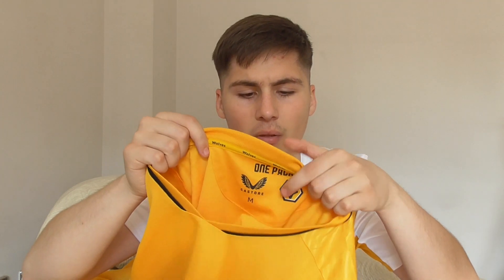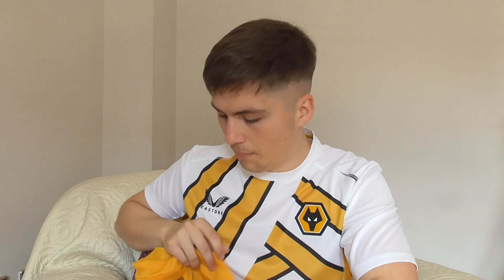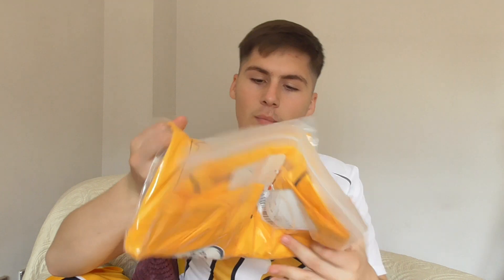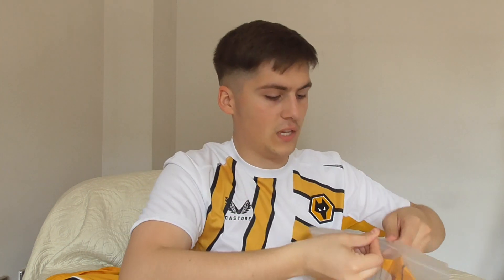I'm going to look at quality, the club badge, the sponsor, the Castore logo. I've also had this fake one printed with a name on the back to check print quality. Wolves have added various Castore features like the One Pack logo with the club crest, and 'Better Never Stop' text at the bottom back. The fake shirt came in a standard plastic bag and straight away it looks all right, very similar.